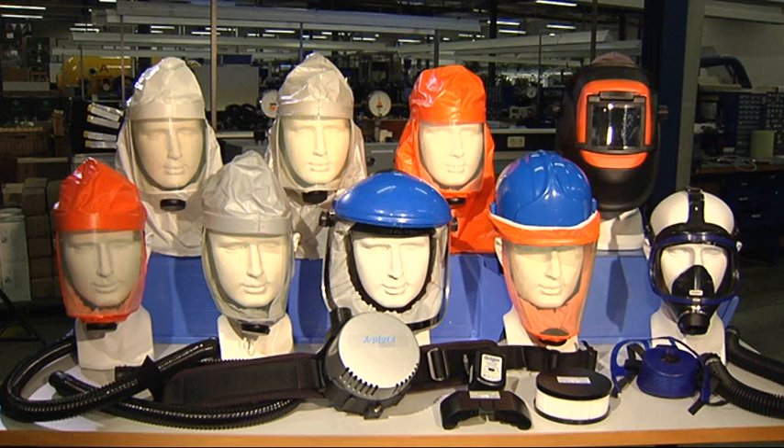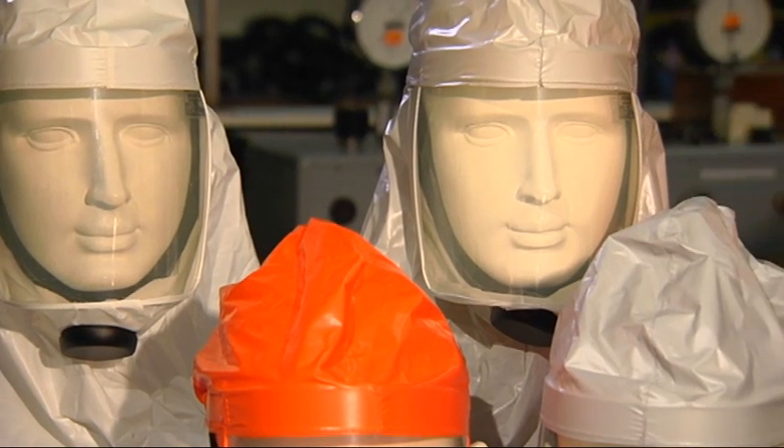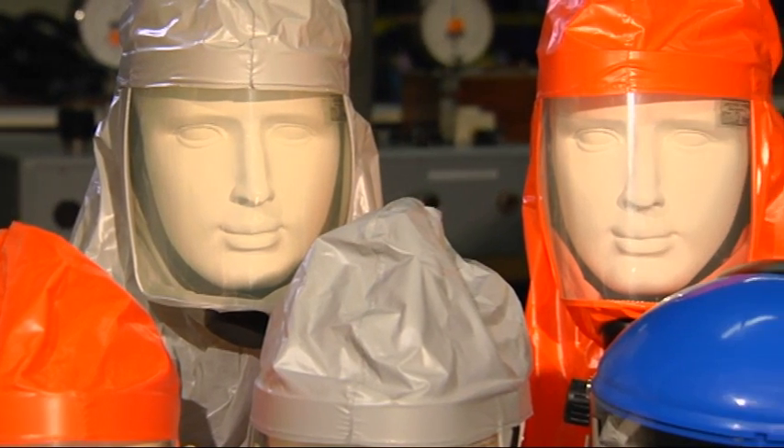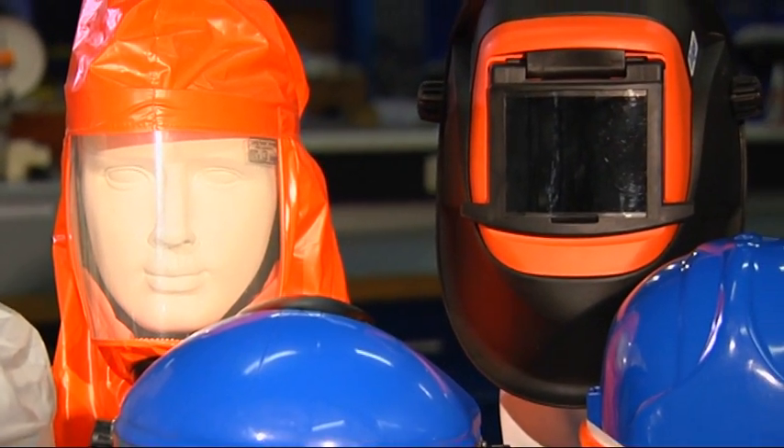This powered air purifying respirator can be used in numerous applications due to a comprehensive program of headpieces. With an adjustable airflow and positive pressure, the various alternative headpieces provide secure respiratory protection even for people wearing glasses or beards.